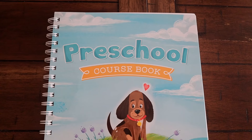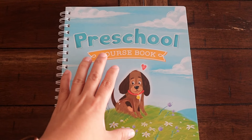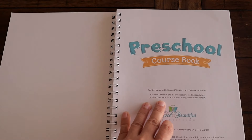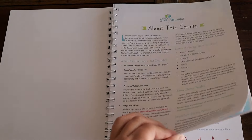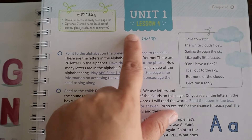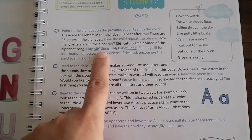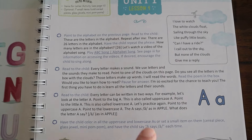Without any further ado, I'm going to turn the camera around and show you what we have for my preschooler. The first thing I want to show you is this preschool course book from the Good and the Beautiful — we affectionately call this the puppy book. We love this one so much; it is so much fun and so easy to use. The Good and the Beautiful has a YouTube channel and their songs are so beautiful and calming, which you need at this age.